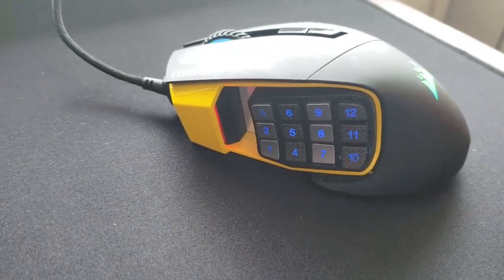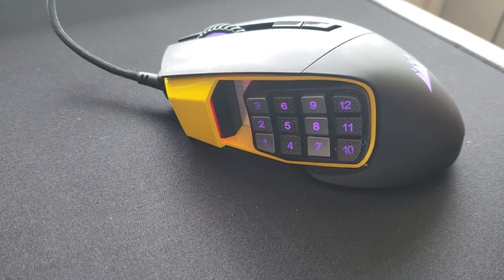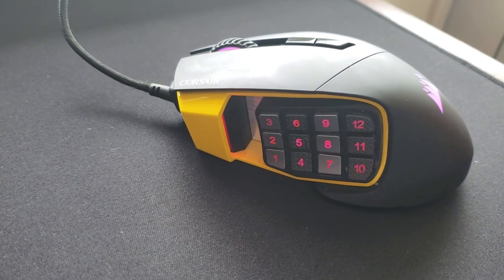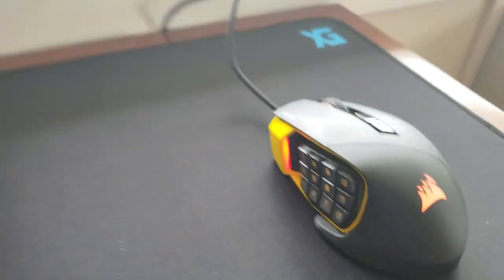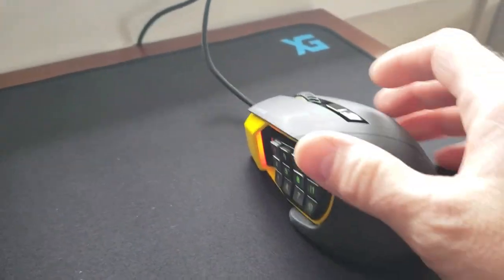it's got super crazy adjustable DPI settings. Right out of the box it's 800 on the lowest and 12,000 for the highest. I like it at about 800, especially having a fairly large surface to play on.